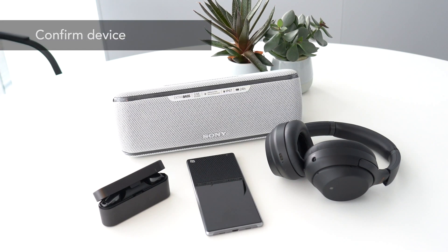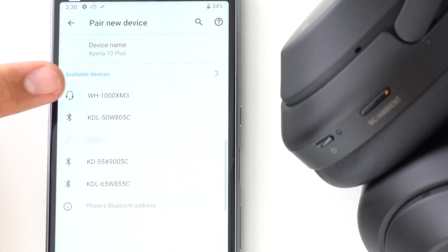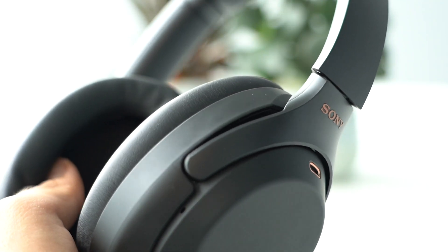Confirm if the right device is connected. You might have Bluetooth products around, so be sure the right two devices are connected. Once they've exchanged pairing information, Bluetooth devices will automatically connect when turned on. While you're expecting your wireless speaker or soundbar to blast music, secretly, your headphones could be playing your favorite tracks.